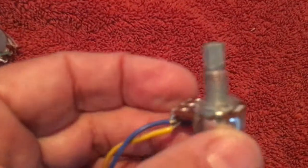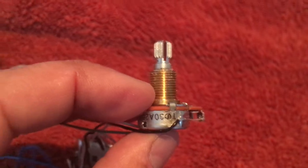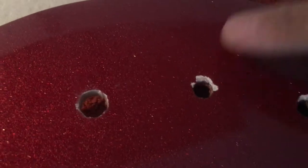These are going on this bass. You can see these old holes — the old pots have a much smaller diameter shaft. The new ones have a larger one. So what you don't want to do is drill out the holes, because when you drill out the holes you're going to start chipping the finish like you see here. So what you want to do is use a reamer.